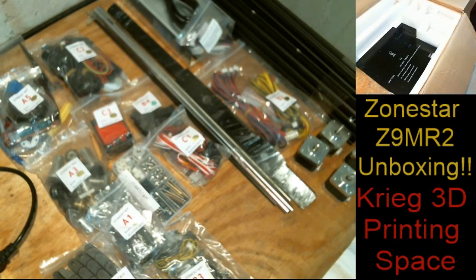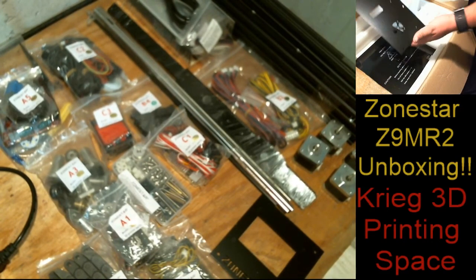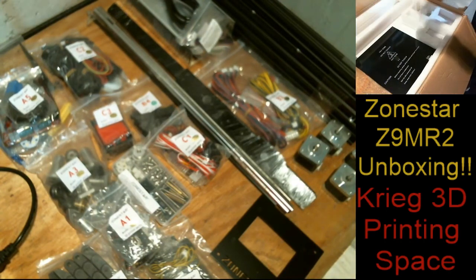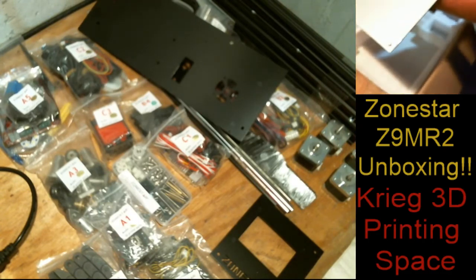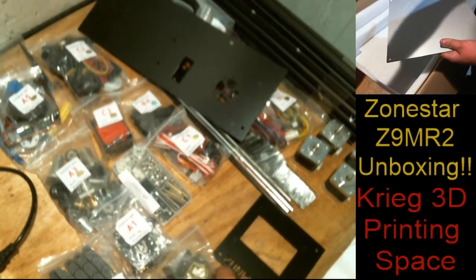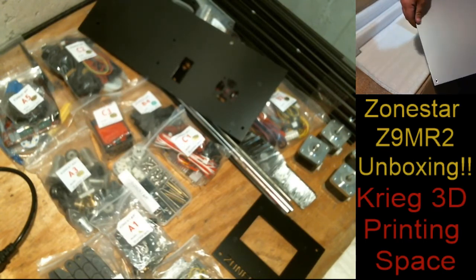What else could possibly be in here? We have the very nice Zonestar front plate — and no, that's not damaged, it's glue — just so everybody knows it did not come in with scratches. Looks like a power supply holder and maybe a board holder. One 300 by 300 bed, and based on how heavy this was, that's my heated bed right there. Look at that — nice and clean, looks flat. Once again, not damaged, not scratched — it's glue.